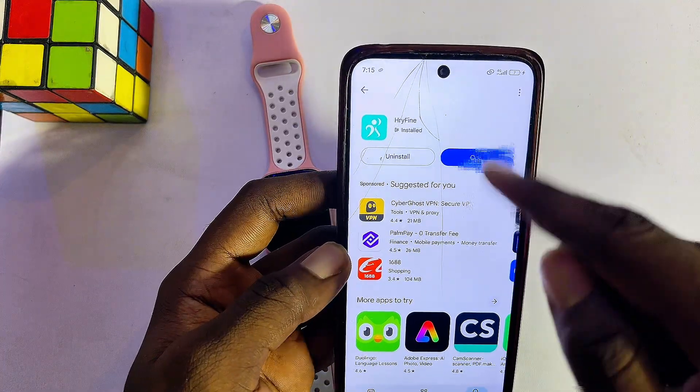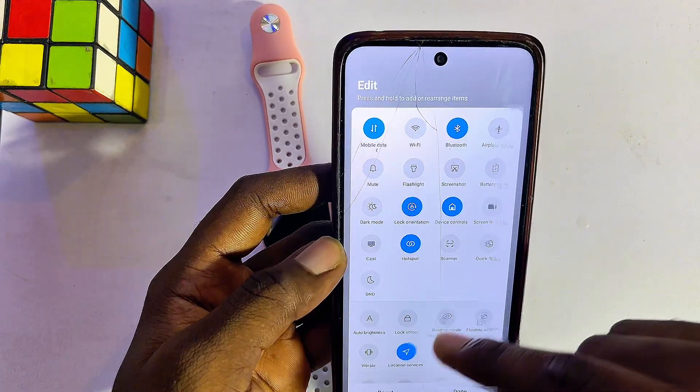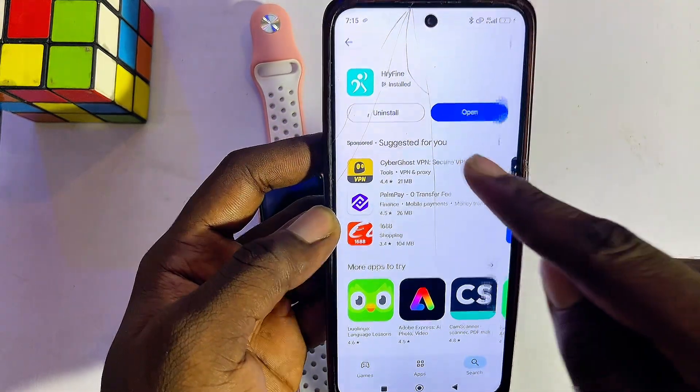Once the app is downloaded and installed, before you open it, make sure that Bluetooth is turned on on your phone. You also want to make sure that your location is turned on — in my case, as you can see, location services is also turned on. Now you can proceed to open up the Rifine smartwatch app.